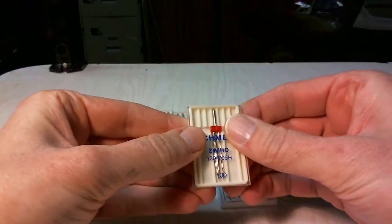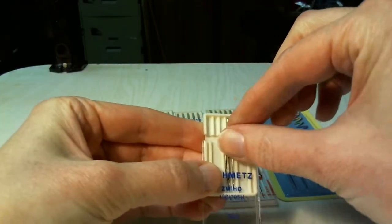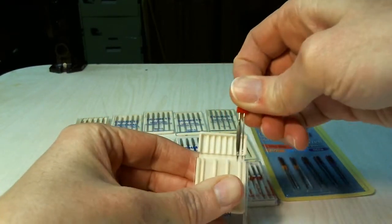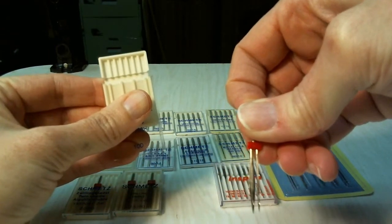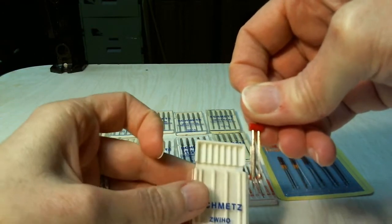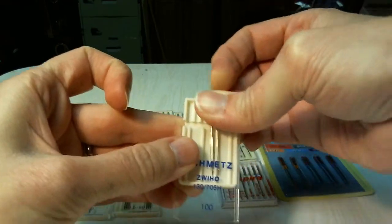This is a double wing needle. This one is a regular needle and a wing tip needle. You would use this if you were stitching eyelet or doing heirloom sewing — the wing needle will cut the fabric to create the holes like you see in eyelet.